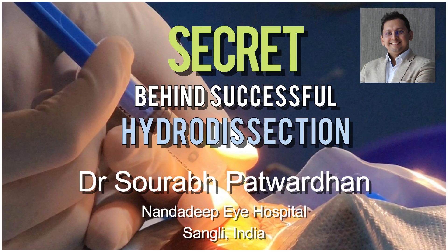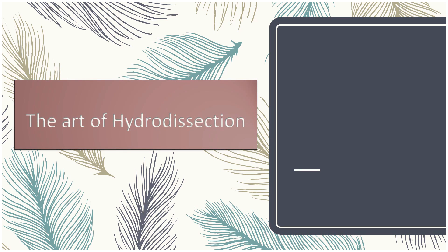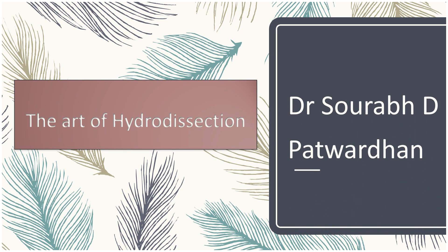In this video, I am going to tell you the secret behind successful hydro dissection. Before we move on to the secret, let me start with the basics of the art of hydro dissection.